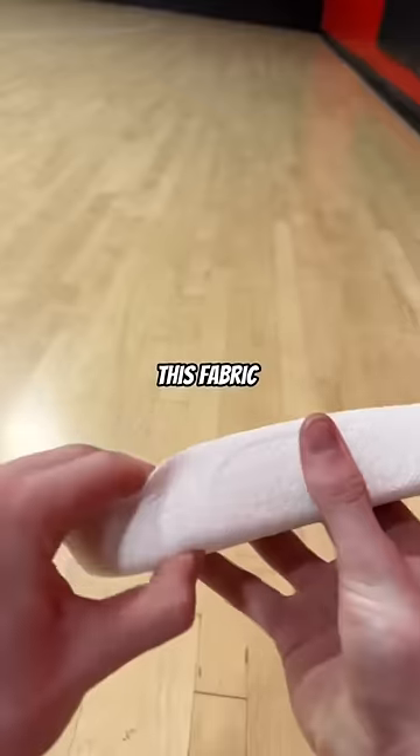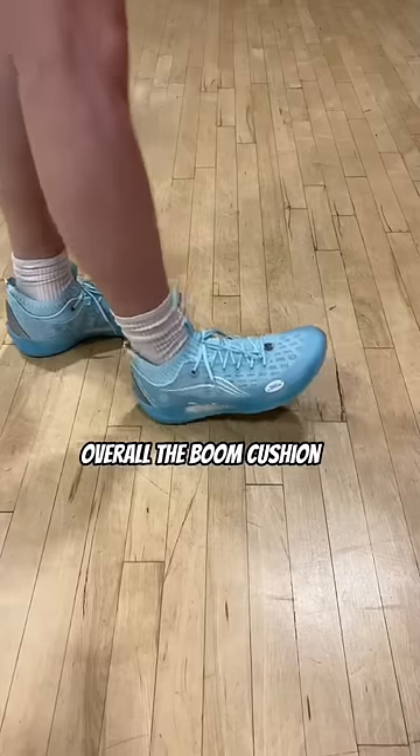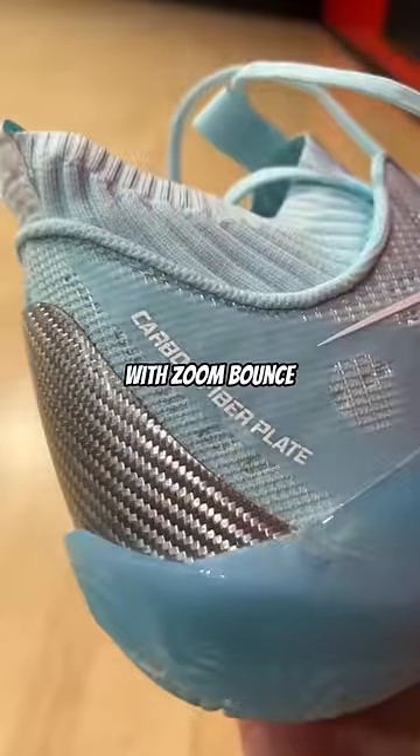They also added this fabric on the midsole of the boom that just makes the midsole way more comfortable. Overall, the boom cushion feels like Boost with Zoom Bounce. It's insane.